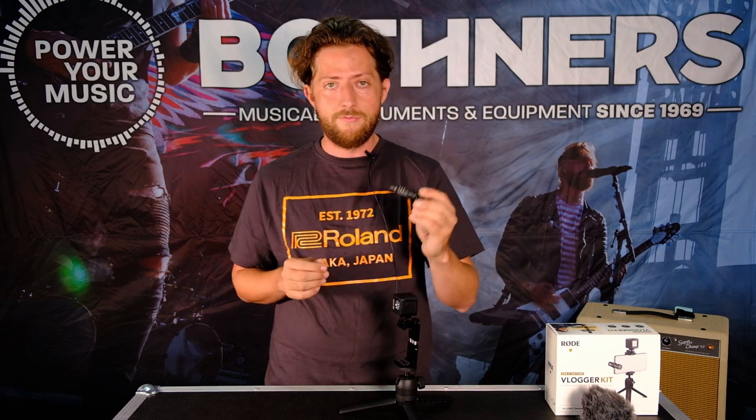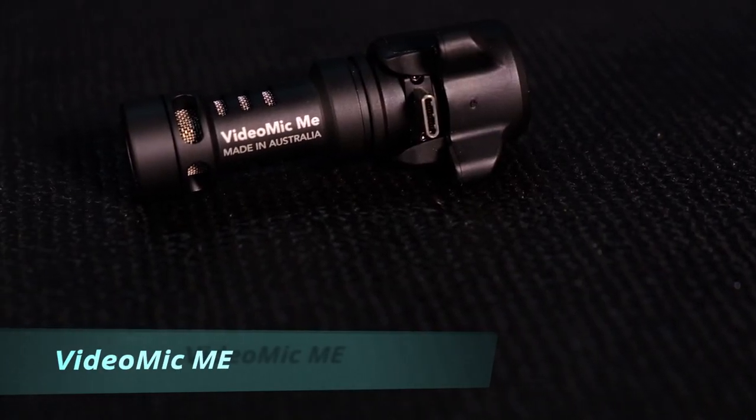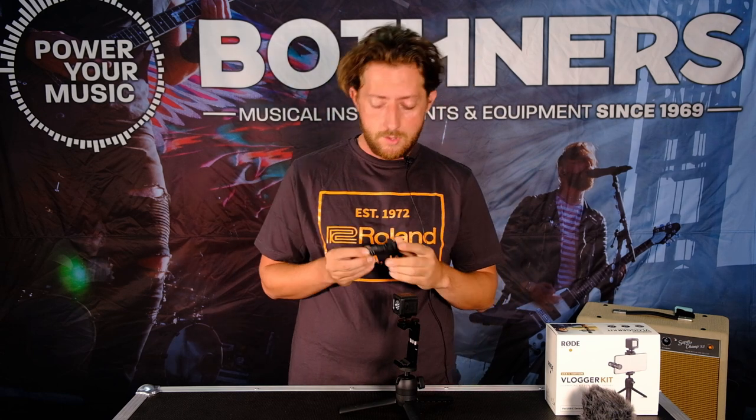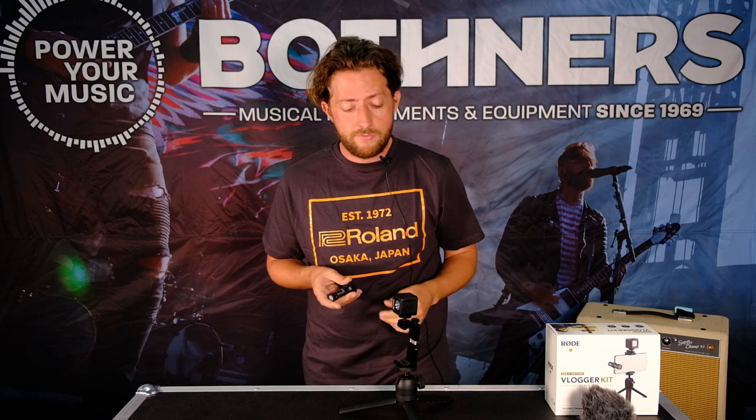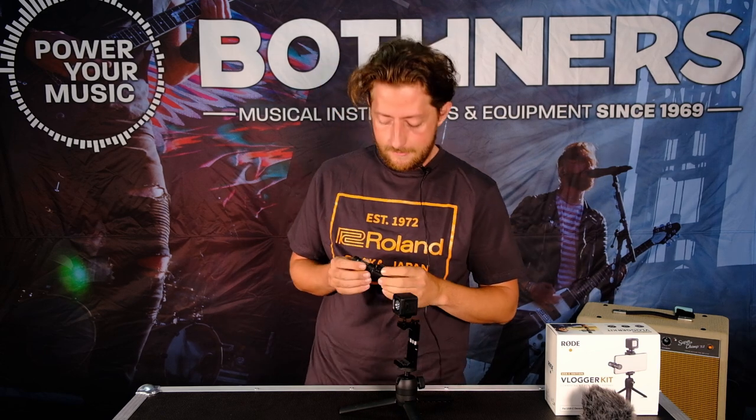This kit is from Rode — Rode make microphones, it's what they do, they're incredibly good at it. This is their VideoMic Me. Depending on the version of the kit you get, they have three versions: one for Android, one for iPhone, and then a sort of universal version. Right now I've got the Android version here, so it's USB-C — that's the Me. Then you get the USB Me-L which is for iOS with a Lightning port, and then the universal version also really great — it just has a 3.5mm TRRS jack so you can use it in practically anything that's got that 3.5mm jack.